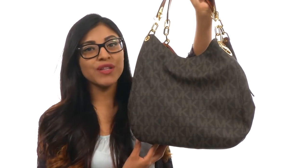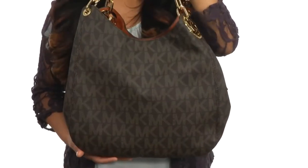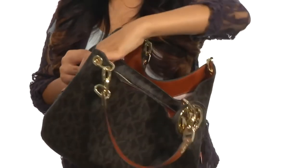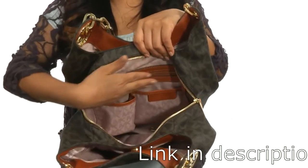Hi everyone, my name is Nellie and this is the Fulton Large Shoulder Tote from Michael Michael Kors. This bag is made of monogram synthetic material with dual flat carrying handles with chain detail. The main compartment opens up with a zip closure just like so, and it's nicely lined in the interior with a back wall zipper pocket.